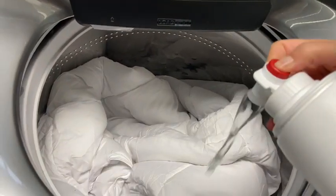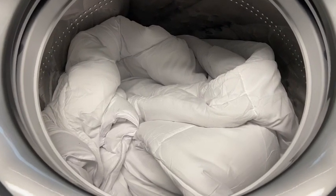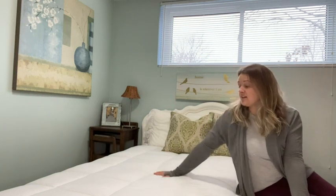I have already washed this once on the delicate cycle and put it in tumble dry on low. It came out wonderfully, no issues there. So if you're looking for a duvet insert, this one is pretty enough